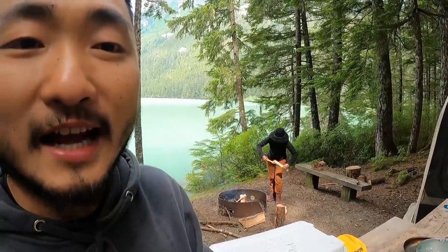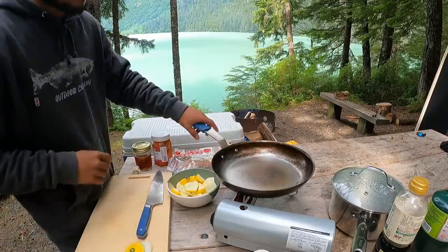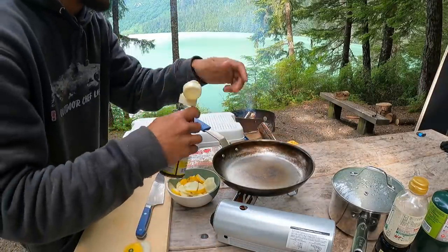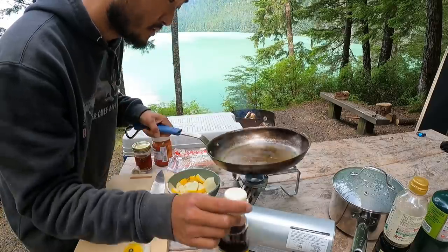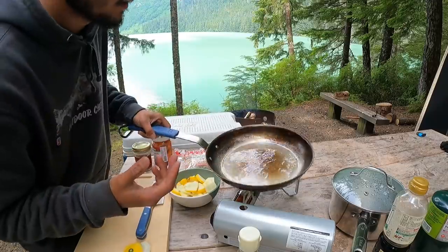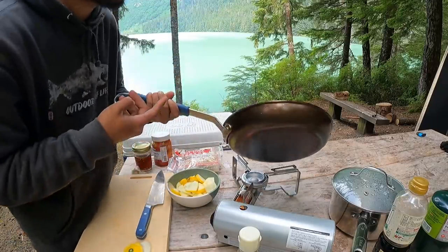She really likes chopping wood, so I got a bigger axe — she's having a good time. Let me just heat up this pan here. I'm gonna use some sesame oil to start with. I don't normally start with sesame oil — I kind of finish with it — but it's alright. Sesame oil doesn't have as high of a smoking temperature, so that's why it's already smoking. But it's all good.